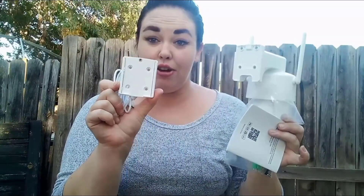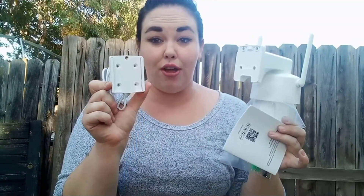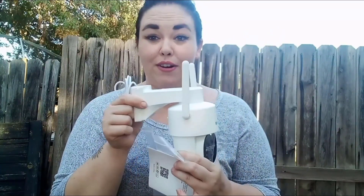This mount piece stays on your wall or wherever you install it, and all you have to do is slide the camera right on. You can take it off and on easily, just like that.